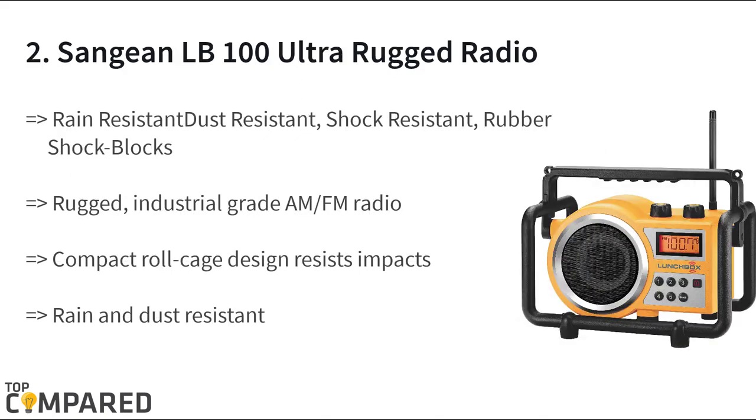The second product on the list is the Sangean PR-D100 ultra-rugged radio receiver. The radio features an industrial-grade body that is dust resistant, rain resistant, and shock resistant, with rubber shock blocks and dynamic loudness. The FM radio gets a roll cage design that prevents any damage due to falls or impact.